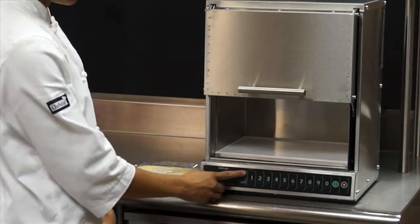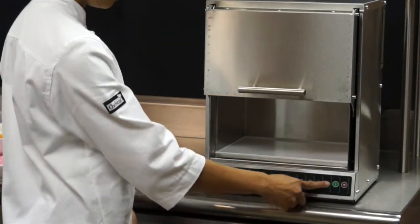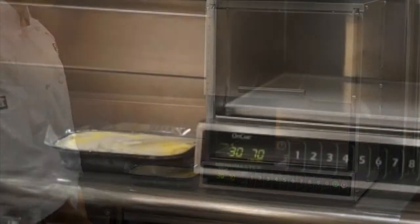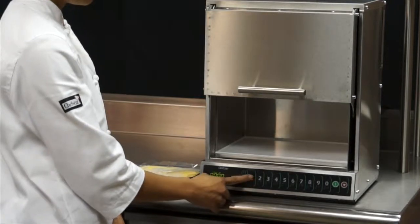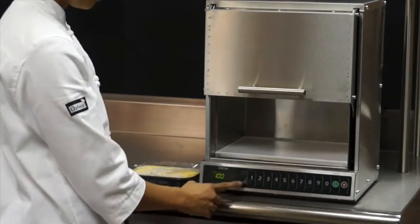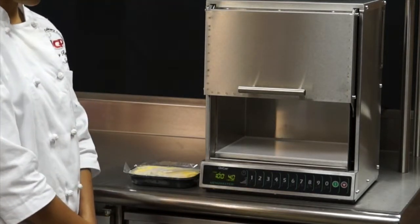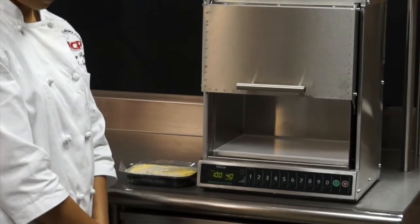Then I push the time entry pad to go to the next stage and enter 30 seconds. The second stage requires 70% power, so I select the power level key — represented by the triangle symbol — and the number 7 keypad. The second stage allows the microwave energy to thoroughly penetrate and cook the product. Set the third stage to 1 minute using the time entry keypad and 40% power using the power level pad and entering 4. The mac and cheese will continue cooking in this stage without drying the pasta because the power level is reduced.